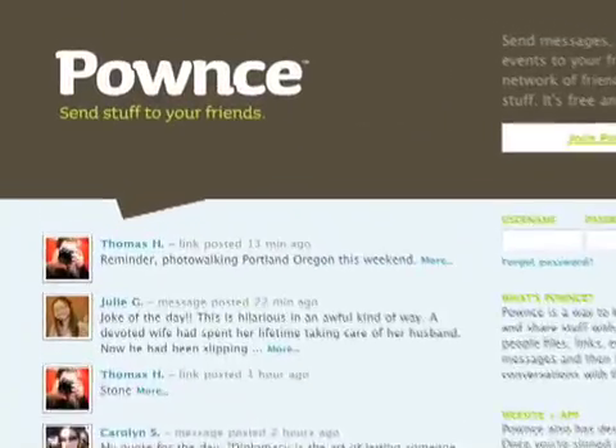Hey everyone, welcome to Mahalo Daily. I'm Veronica Belmont and in the long tradition of doing things that could potentially injure or maim me, today we're going to do indoor rock climbing. And to show us how is Kevin Rose, founder of Digg.com, Diggnation, and Pounce — and rock climber too.